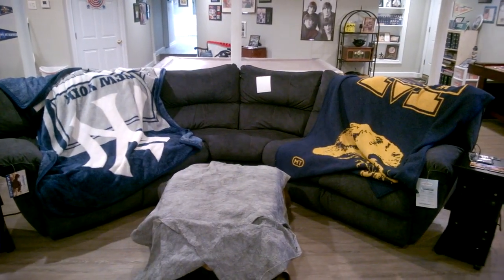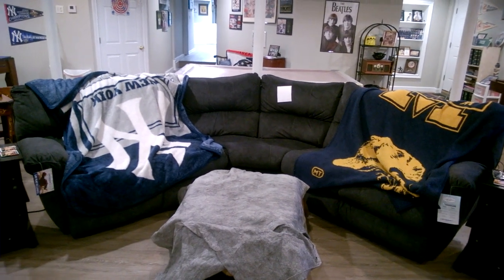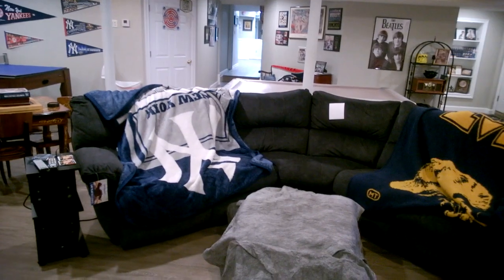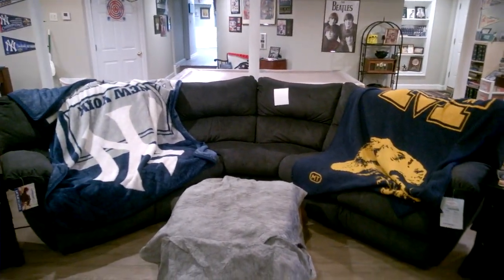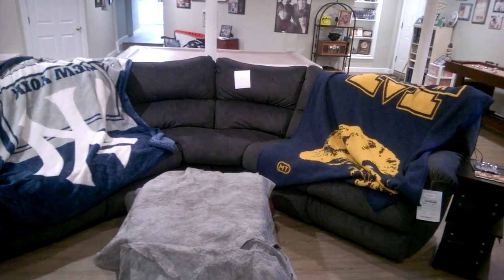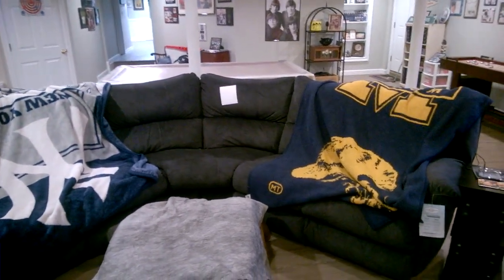Hey everyone, welcome back to the channel. It's Matthew. As you guys know, we finished the new couch update, but in this video I have something else that's going to be updated. We're going to be showing you guys the new counters and opening the new plugs. This is going to be an amazing thing. Since we bought the new couch there are no cup holders.